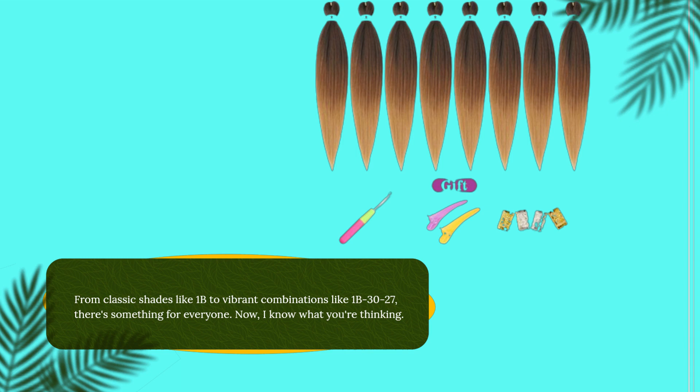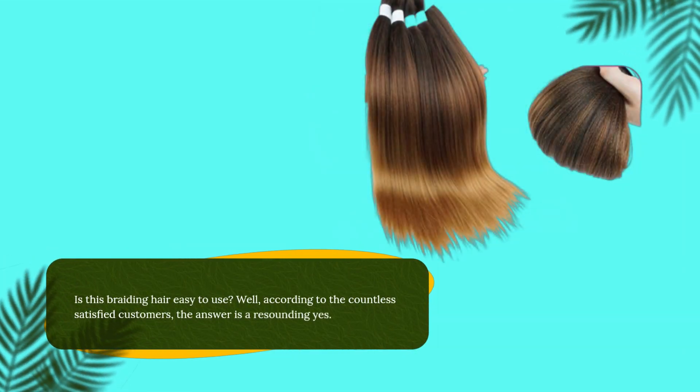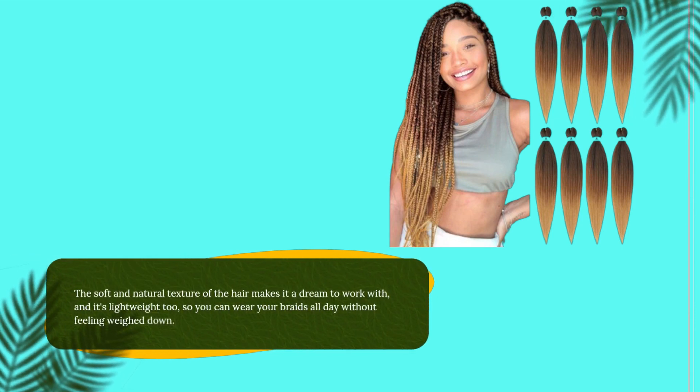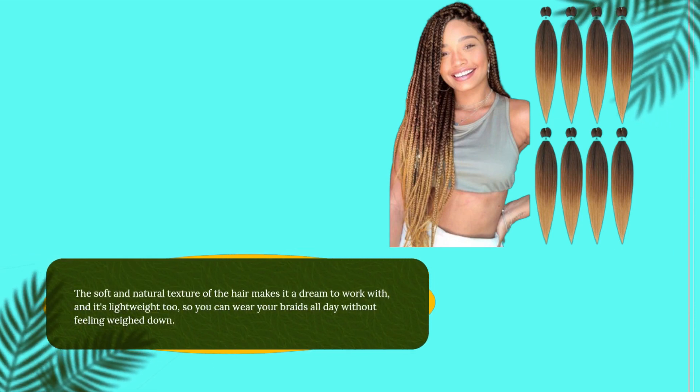I know what you're thinking: is this braiding hair easy to use? Well, according to the countless satisfied customers, the answer is a resounding yes. The soft and natural texture of the hair makes it a dream to work with, and it's lightweight too, so you can wear your braids all day without feeling weighed down.